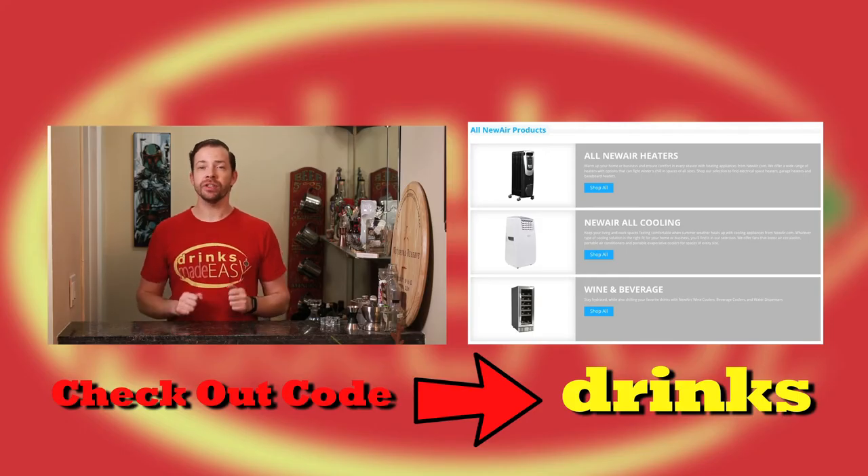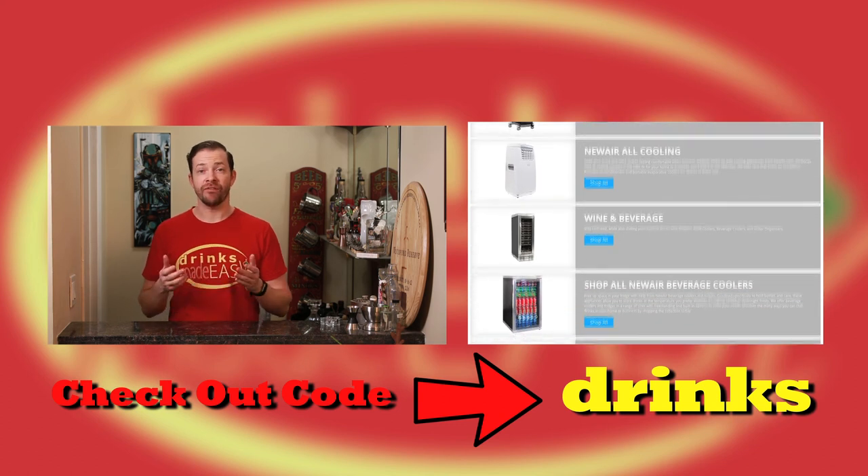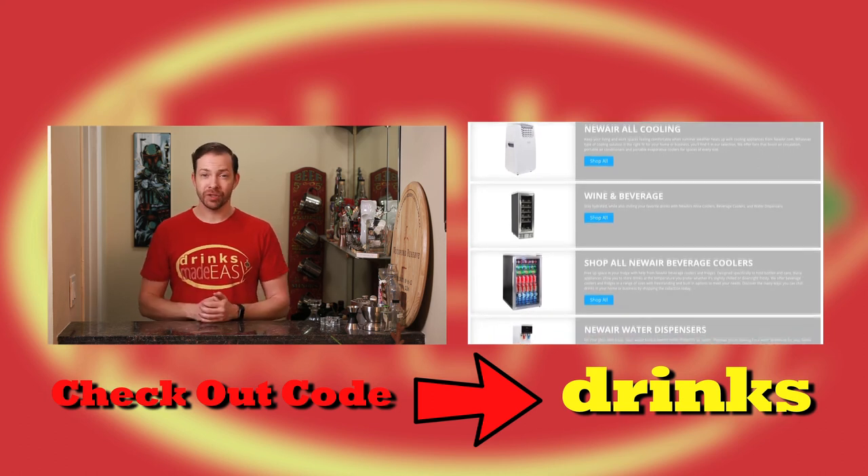Thanks for watching. If you're interested in purchasing these products, click on the link in the description below. And be sure to type in 'drinks' at checkout for 15% off. Thanks again to NuAir for sending us these products to check out. Cheers from Drinks Made Easy.